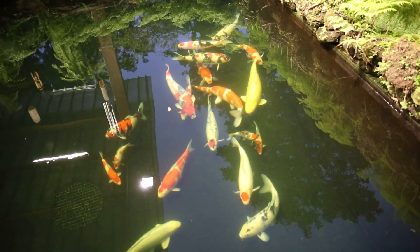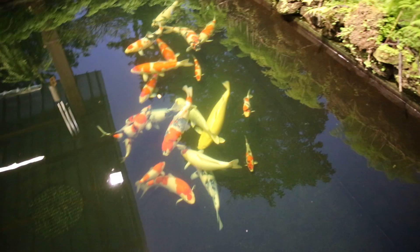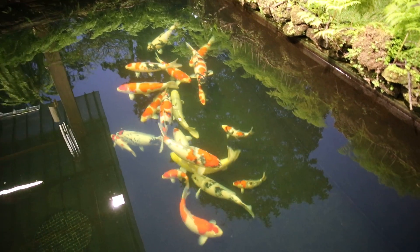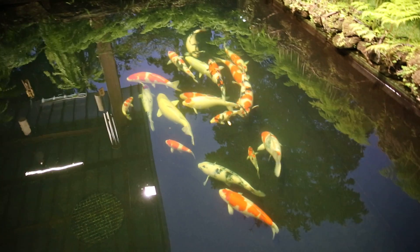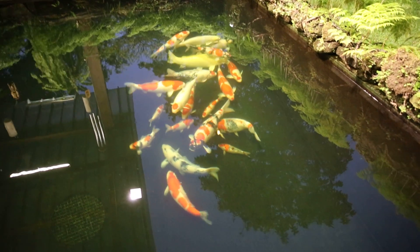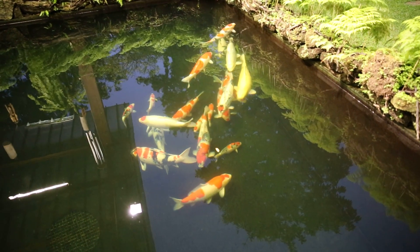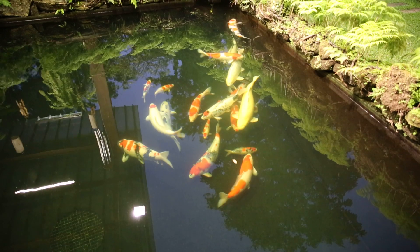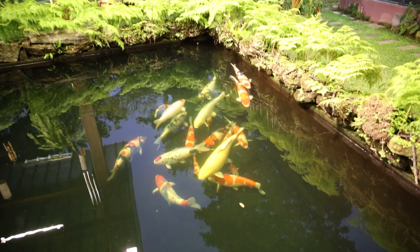This year we got five koi from Dainishik — this small one. All of them are so healthy, and looking at their body shape, they are very good.